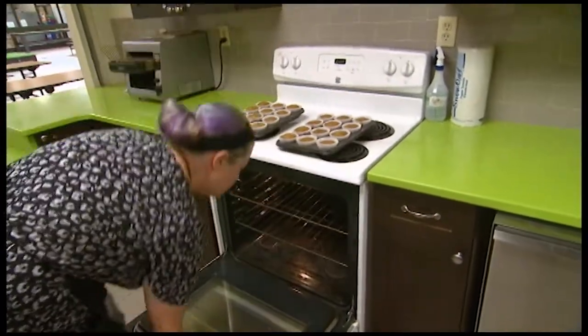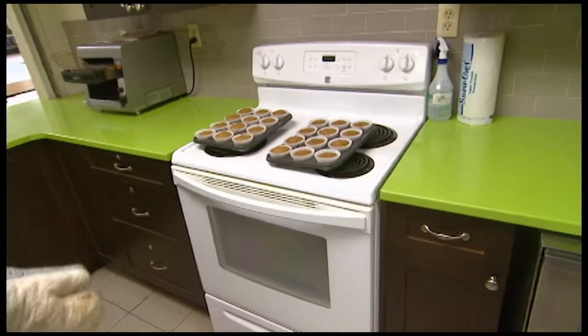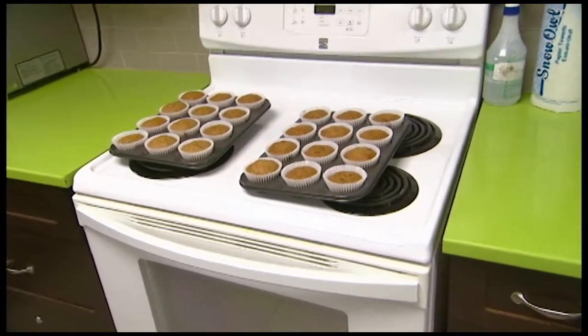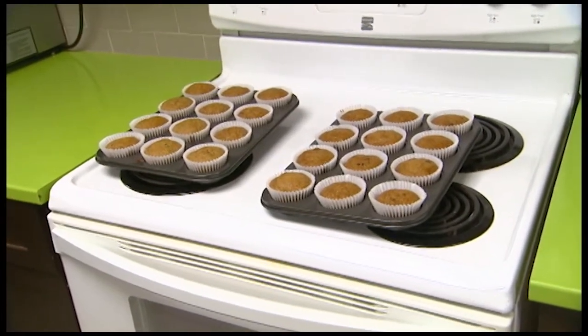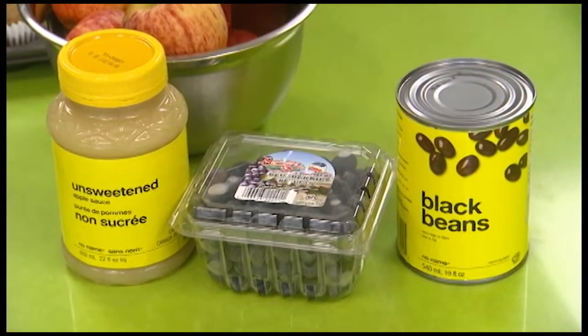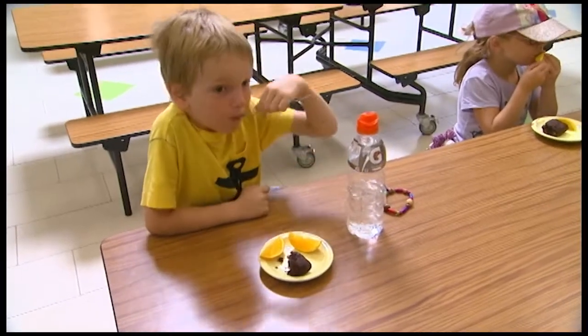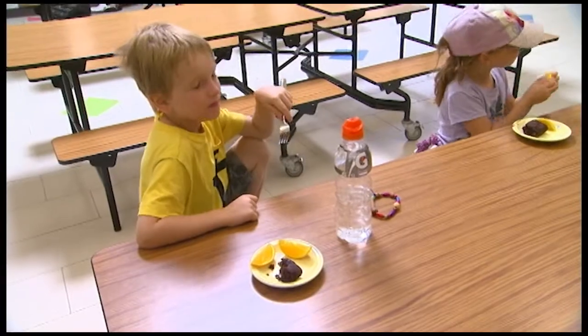So what are some of the things that you can use in your recipes to sort of mitigate those extra sugars and extra salts and things that aren't so healthy? Well, a good example would have to be my brownies. They're black bean brownies. What? They are delicious, believe it or not. The kids — some of them when they find out are a little grossed out, but they love how they taste.